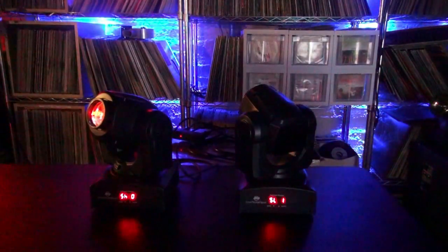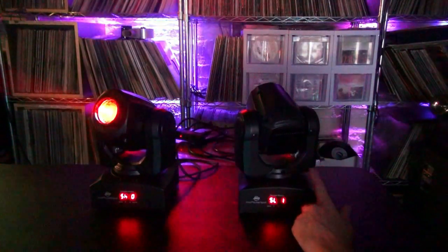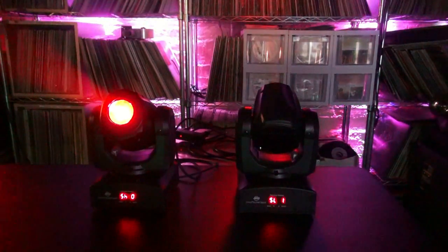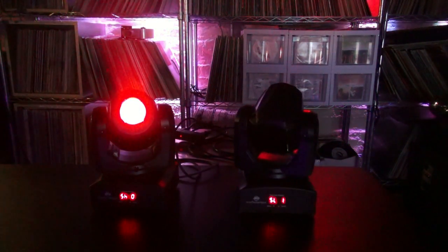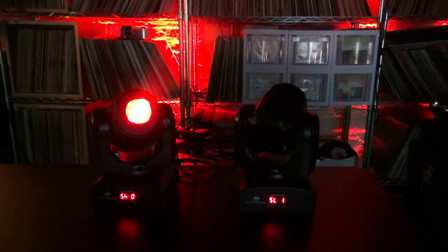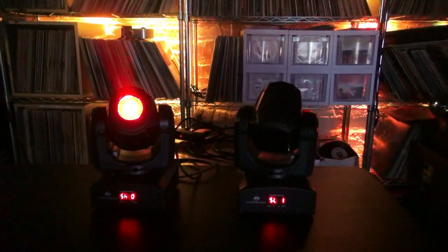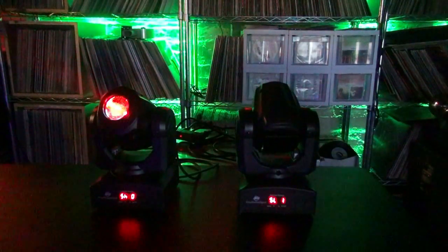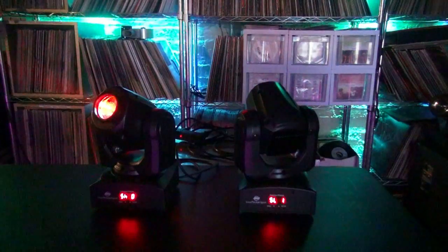Now you may notice our fixtures almost seem like they're backwards — and they are. The master is now backwards from the slave. This is the pan inversion, and it's a really cool thing to do if you've got several of these in a row, maybe mounted from the ceiling and you want lights to be all over the place. But for a mobile DJ, I think what we want is more of a mirror image — that's what I like best.